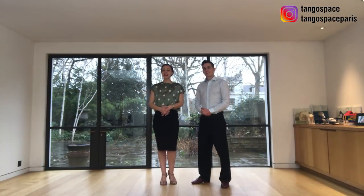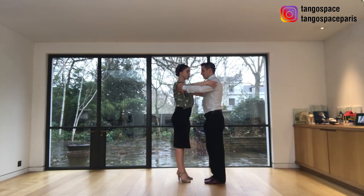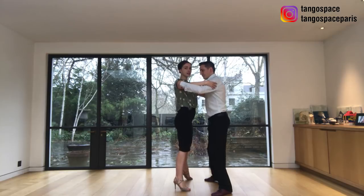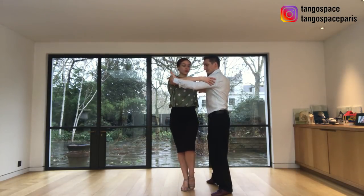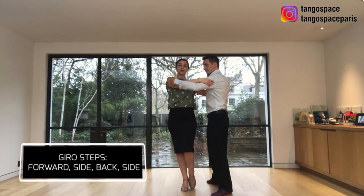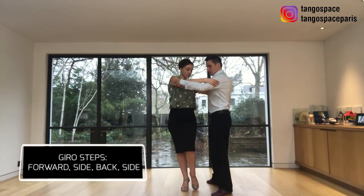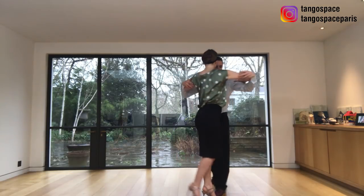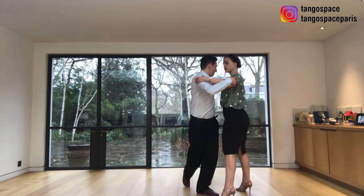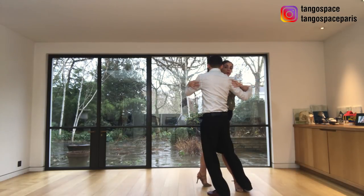Let's look at the steps for the followers. We do a side step with them. They invite us to pivot — we are still on the right leg. They are going to start advancing us into the giro step. Giros are forward, side, back, side. So we're going to go forward, side, back — and this is where it changes compared to the normal giro.